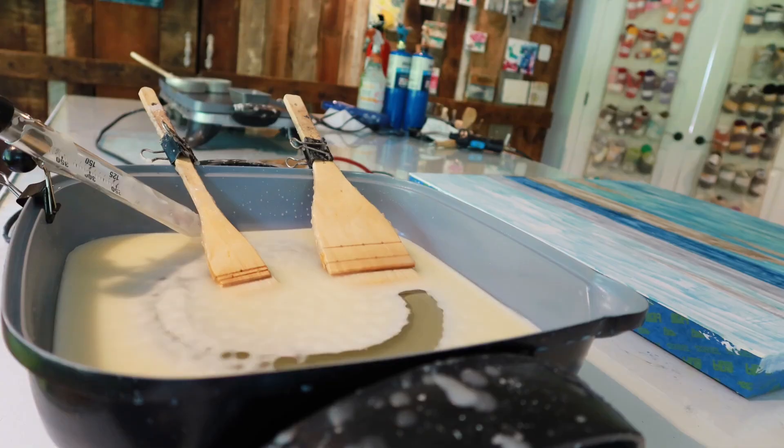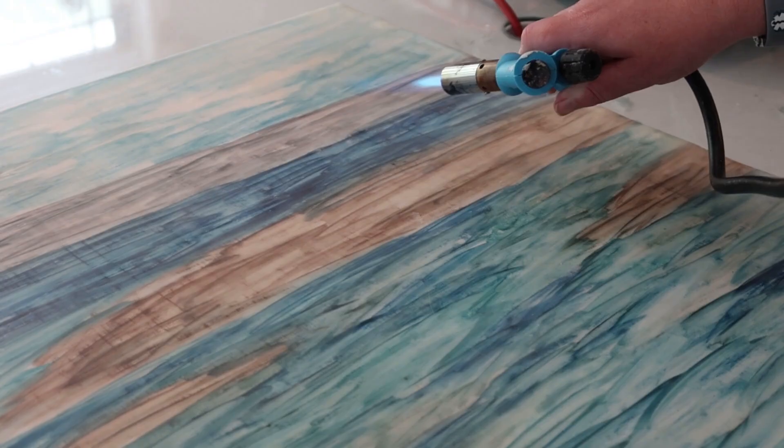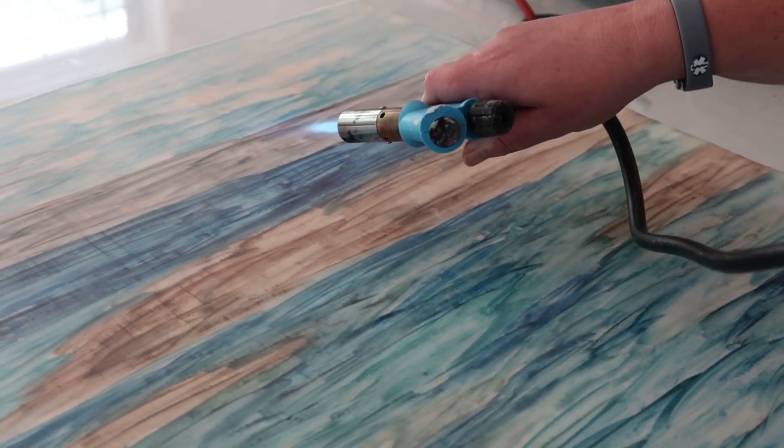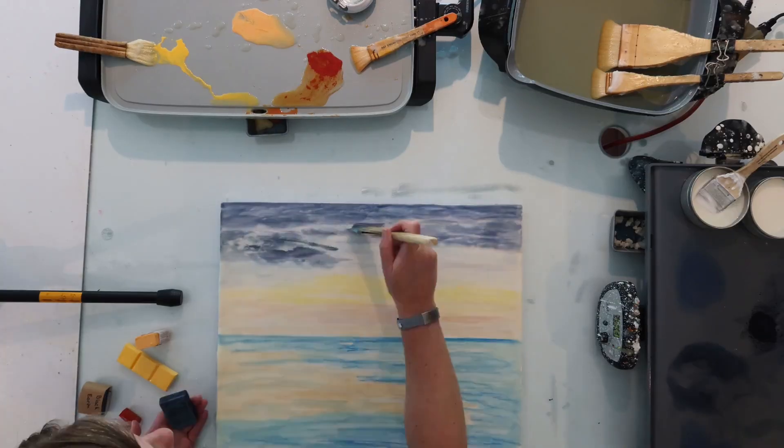Hi there. I'm Stacey, the encaustic mixed media artist behind Studio Stacey. Encaustic literally means to burn in, so I paint with beeswax and a torch, and because it's mixed media, pretty much anything else I can get my hands on.